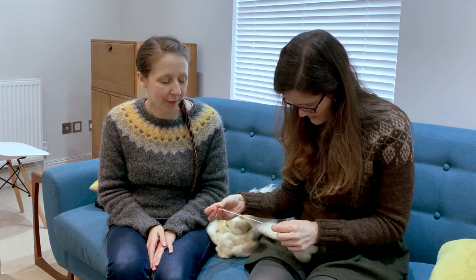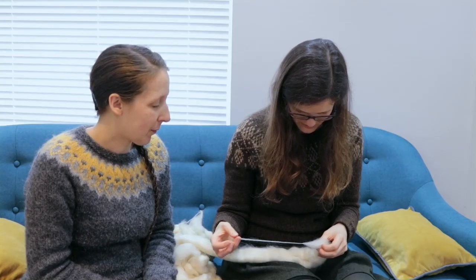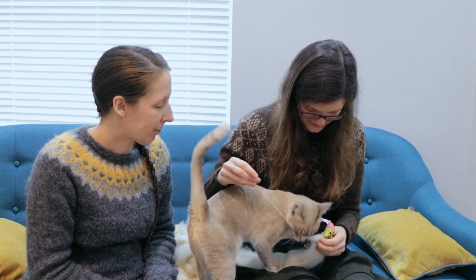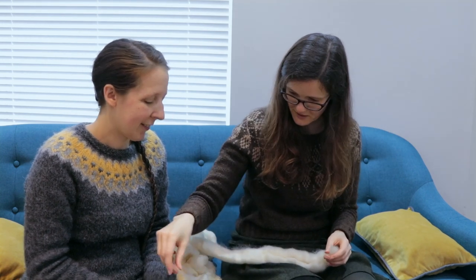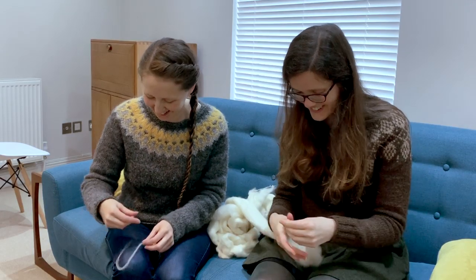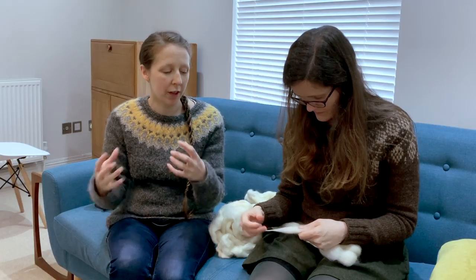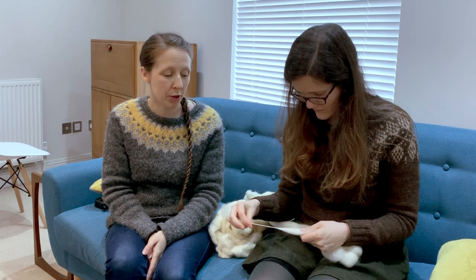Look, it's thinner there, isn't it? Should I break it? Go for it. There you go. That's my first bit of yarn! You want to be starting your new bit of staple early all the time — you want them overlapping pretty much all the time.